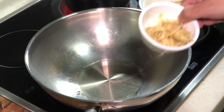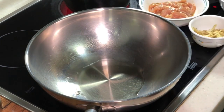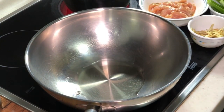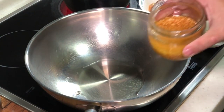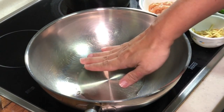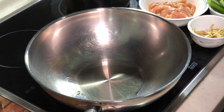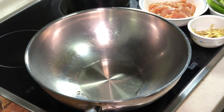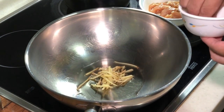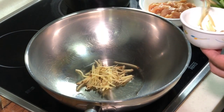And of course, you will need some ginger slices and also the spring onion. I'll be adding in some garlic oil as well. So I've actually added some oil into my wok here, and we are going to stir-fry the ginger and bring out the flavour.